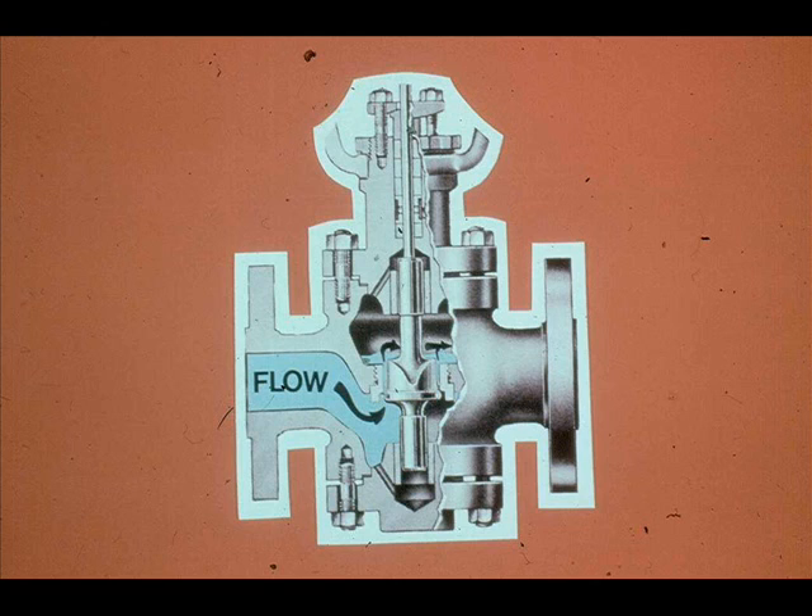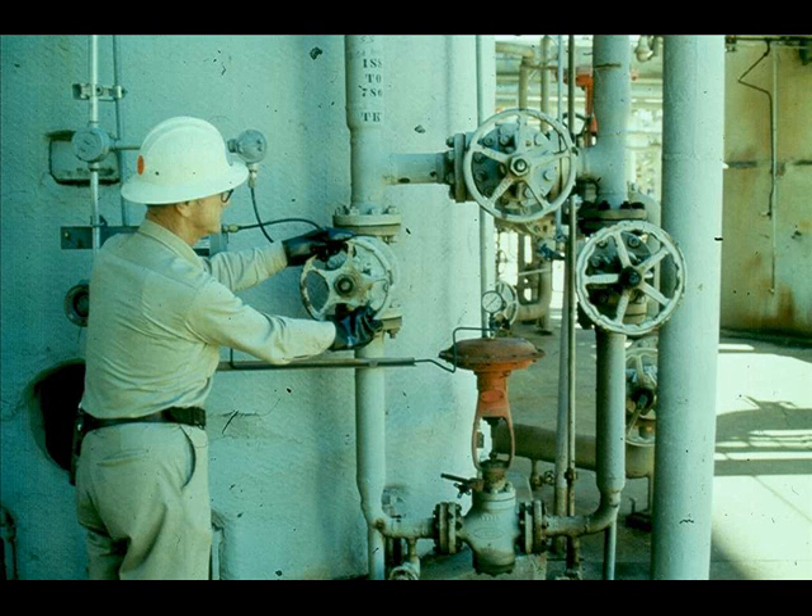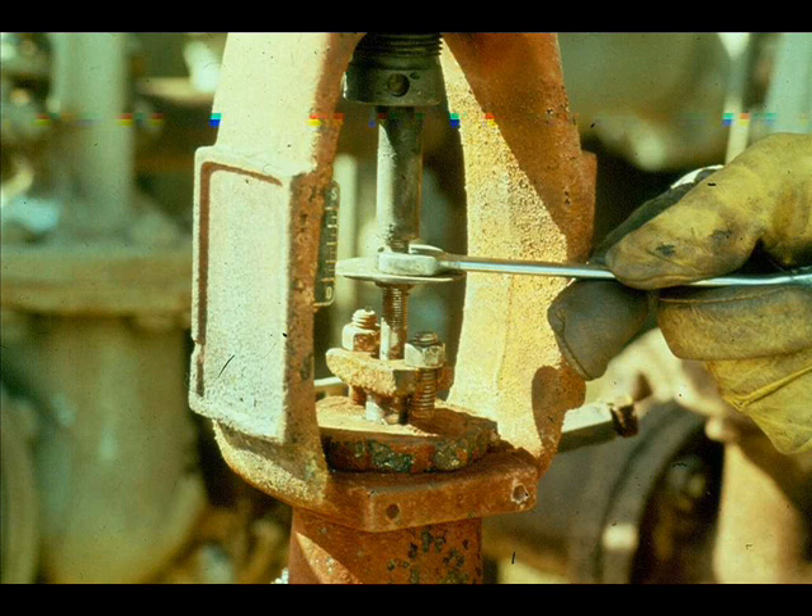Sometimes a control valve will have worn out trim and it will leak internally, even though the plug is seated and the valve has full travel. A valve in this condition controls poorly. To find out if the valve is leaking internally, you must verify that the plug is seated. First, block and bypass the control valve. Then loosen the stem lock nuts, run the nuts down the plug stem, and lock them.